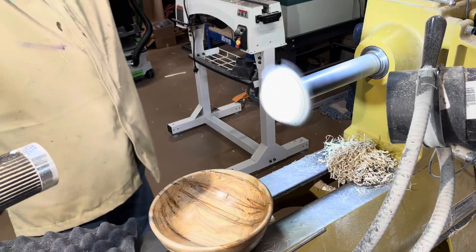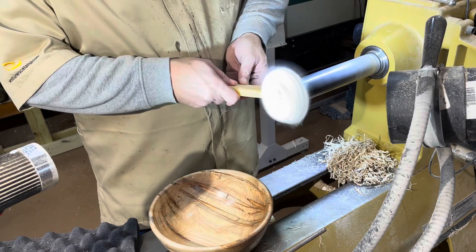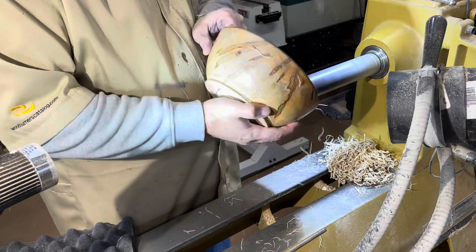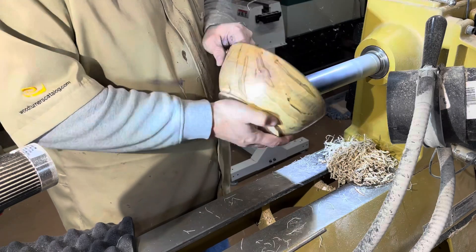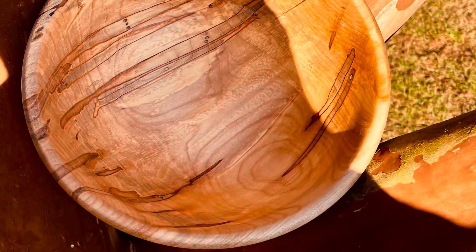Here is the final buff out on the inside of the bowl. I went through the Tripoli, did the White Diamond, and I'm going to finish up with just a little bit of carnauba wax on the inside — this gives it a nice sheen and a little bit of protection. If you want to use the bowl for a salad or fruit bowl, anything like that, you'll want to consider your finish options.